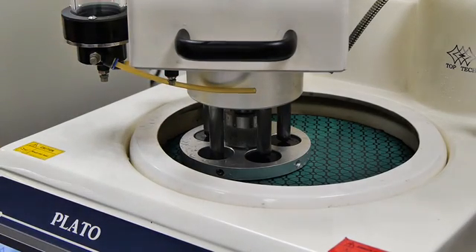In this video we are applying diamond manually, however an optional dosing unit is also available.